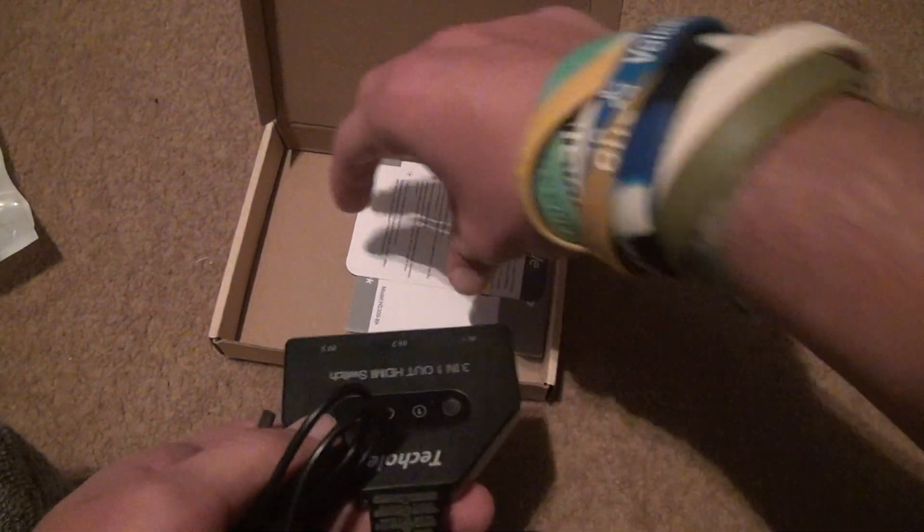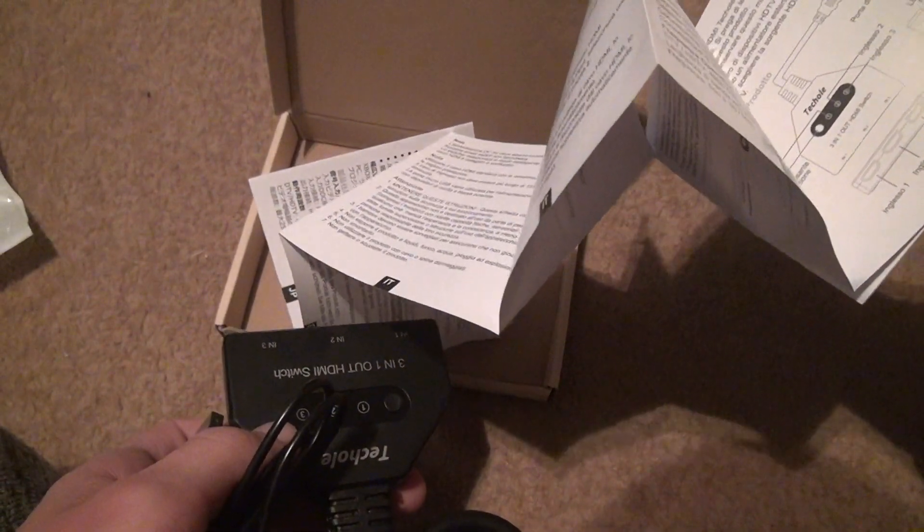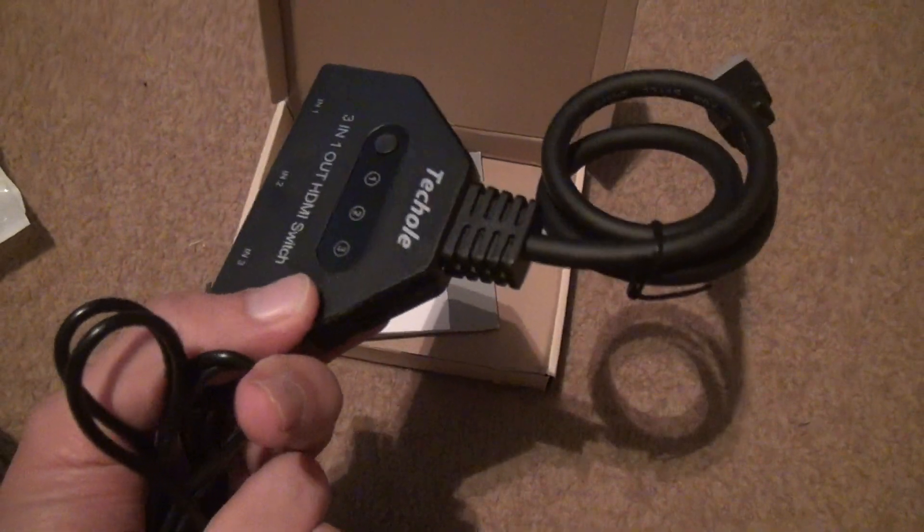This is nobody's fault except these companies, because I saw the picture and there was nothing about power. I don't understand — I have something just like this with no power, no power to plug in.